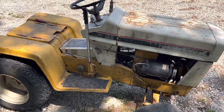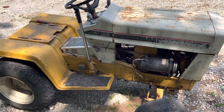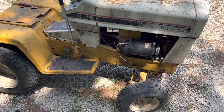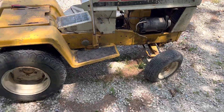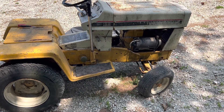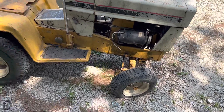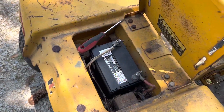I picked this up at the junkyard — I was there getting parts for another project. It was sitting there among all the other tractors and I thought, hmm, okay. I know a couple of people at the salvage yard pretty well, so I took a picture of it and asked how much. I paid 40 bucks for it. I hooked up a battery to it today to see what she'll do.